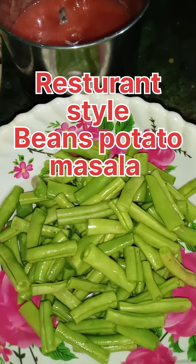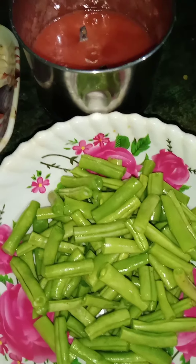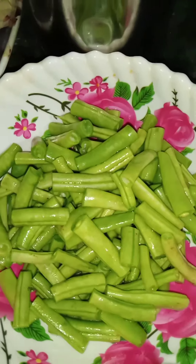Hello friends, welcome to restaurant style bean noodles. I have beans, beans, and garlic.